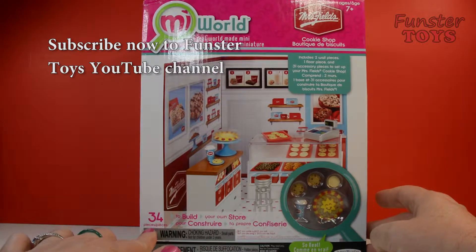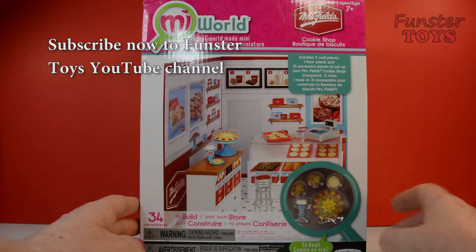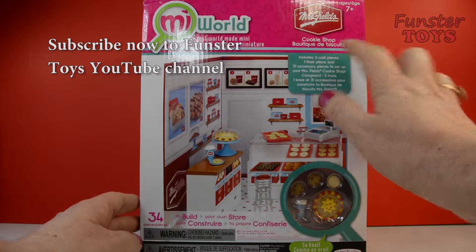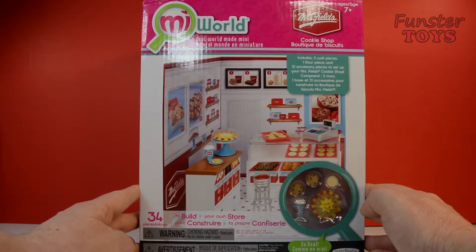There's 34 pieces to build your own store. So real. Includes two wall pieces, one floor. We can read it, but let's open it.